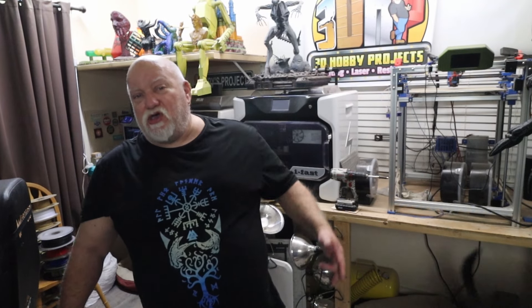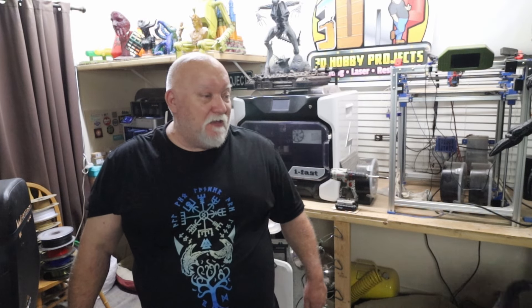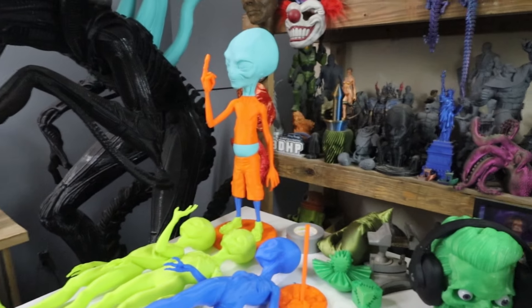What's going on everybody, my name is Jerry, you're watching 3DHP, and today on the Next One Carbon I've got a lot of Polymaker filament I've been using up and we're printing aliens. Lots of aliens! Here's a peek and we'll get into it right after this. ALIEN!